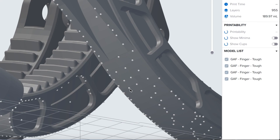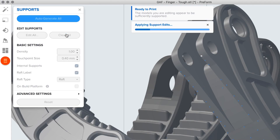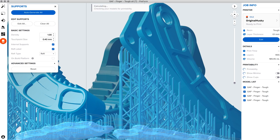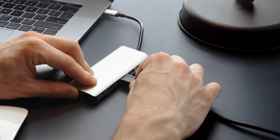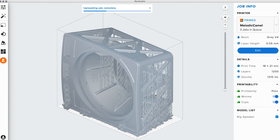Make advanced manual adjustments, such as support size, density, and position as needed. Once your print is ready, send it to the printer via USB, Ethernet, or Wi-Fi. You can also upload to a paired printer via the cloud with remote print, allowing you to work anywhere, anytime.